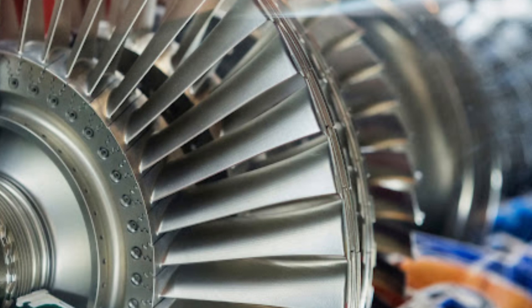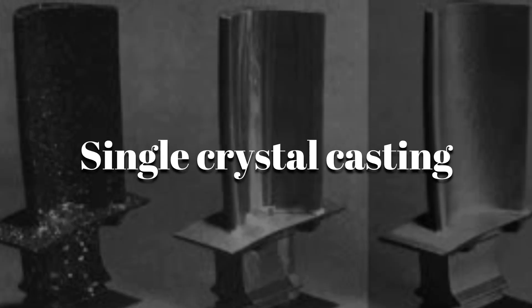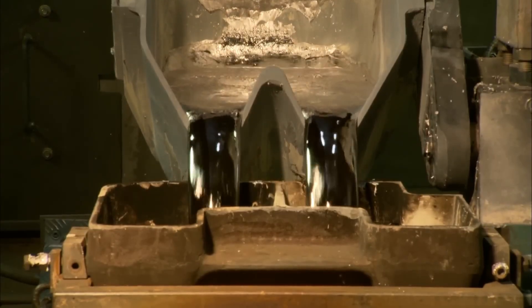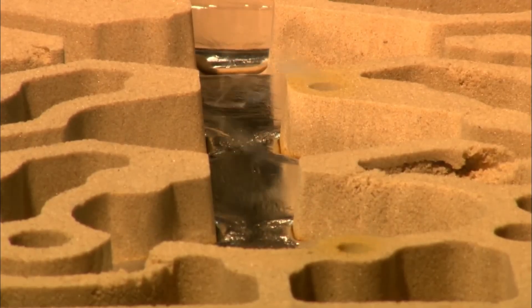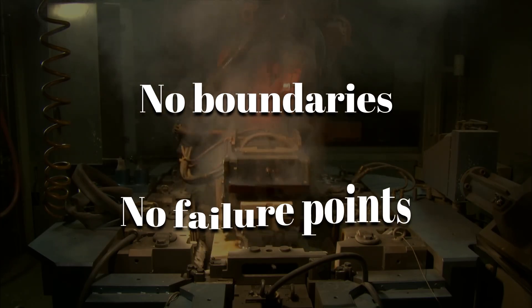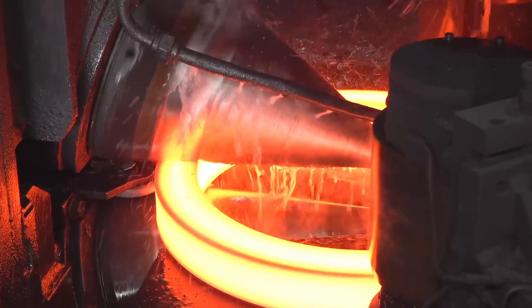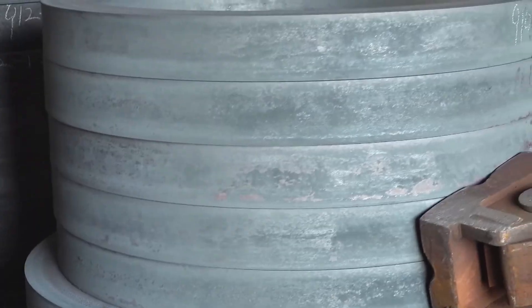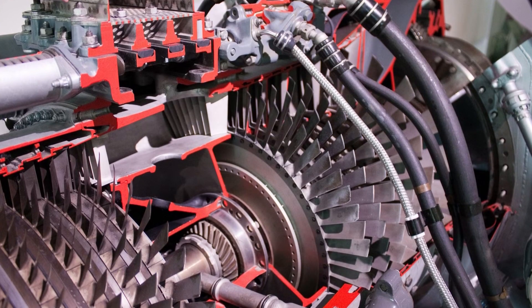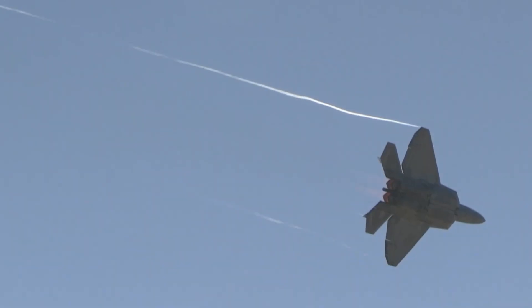For critical parts like turbine blades, the process is even more extreme: single crystal casting. Molten metal is poured into ceramic molds and slowly cooled to grow a blade from a single metal grain — no boundaries, no failure points. After forging, parts are vacuum-cooled to prevent micro-cracks and inspected again. Only the strongest survive. These aren't just components — they're future-proofed for hypersonic airflow, afterburner fire, and gravitational stress most machines can't dream of.